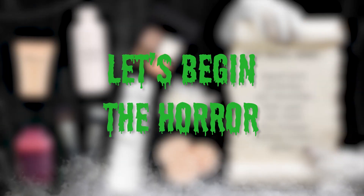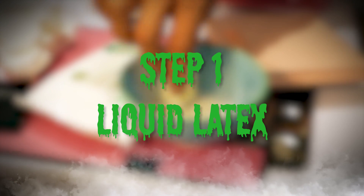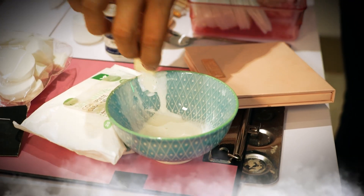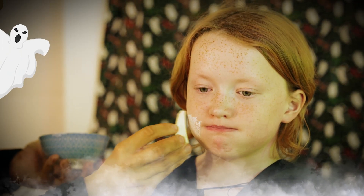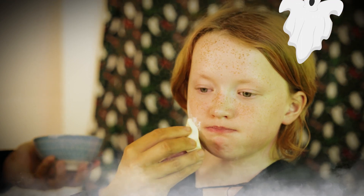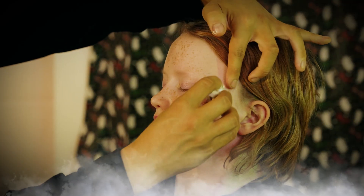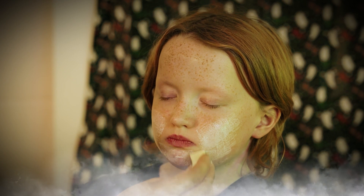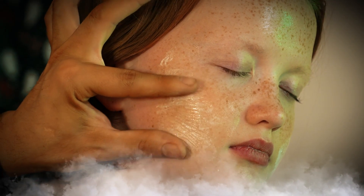Let's begin the horror! Step one: liquid latex. I'm going to tap this on around the cheek. You're going to want to layer this and let it dry. You'll get a wrinkled effect to the skin. Repeat this process on the other cheek, as well as on the forehead, under the chin and around the eyes. When the latex is dried, you'll start to see that wrinkly effect.